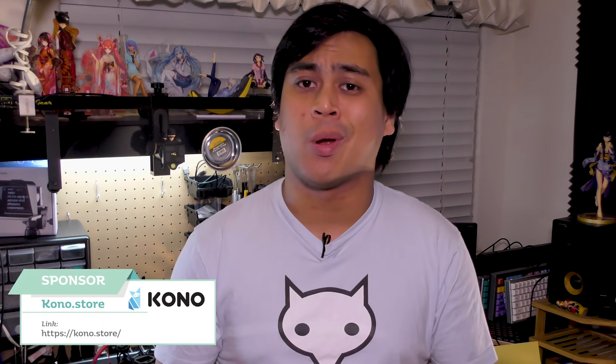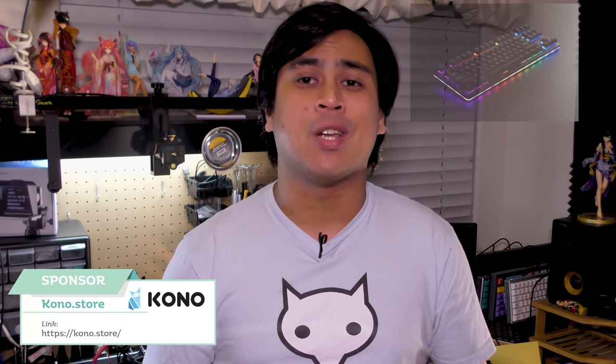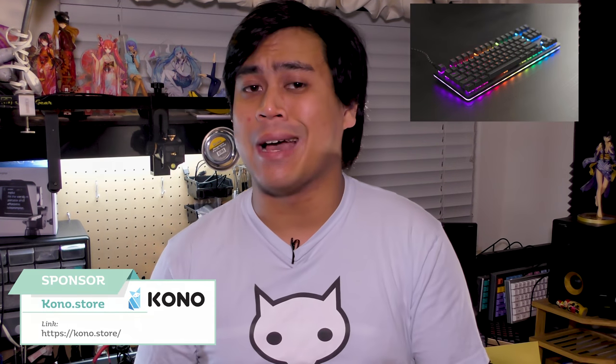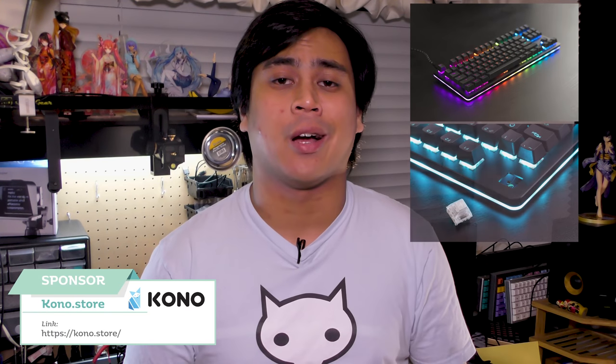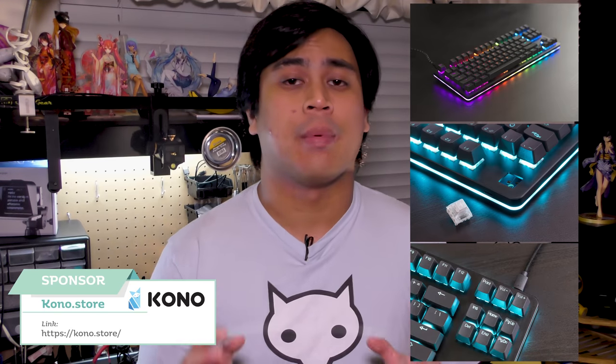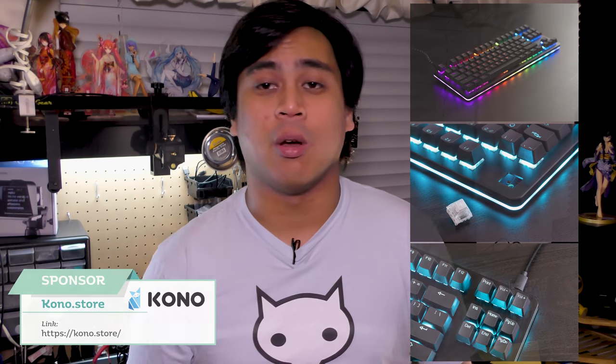Right before we get into the news, I want to tell you about the sponsor for this episode, which is Kono.store. They're currently running pre-orders for the Hexgears Gemini Dusk and Dawn, which are affordable aluminum TKLs. At $140 you're getting hot swappable sockets, USB-C, per-switch RGB, and open source programmability. Check it out at Kono.store.